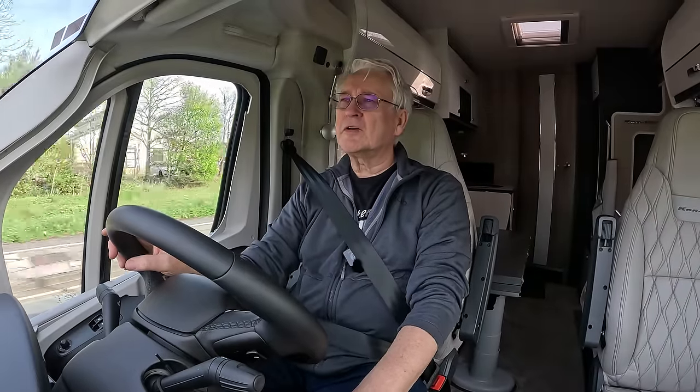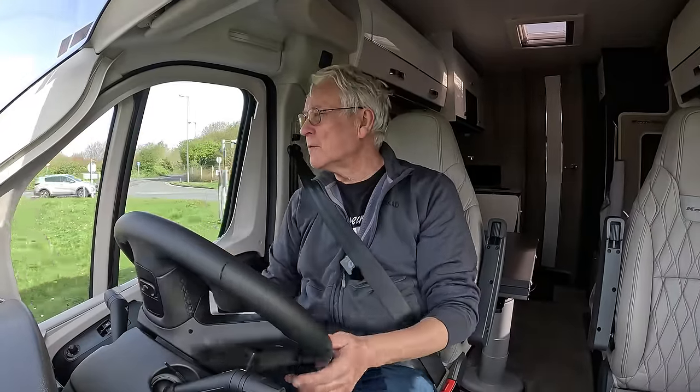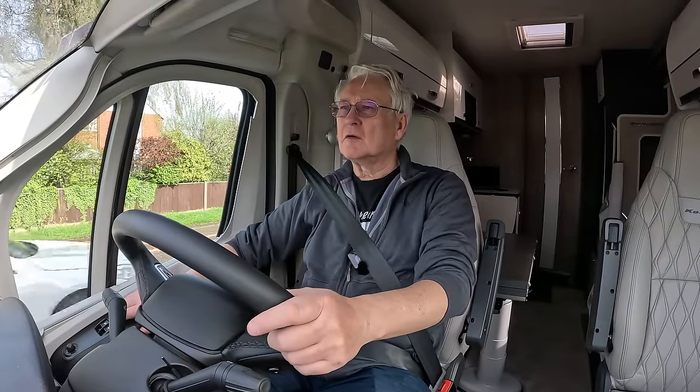It's obviously different when you've got an automatic because it makes all the decisions for you — I probably would have held on to some of the gears a little longer there. There is an option to change the power mode — put it on power — and it gets up to 40 quite easily. I find it very easy, no problem towing the car.